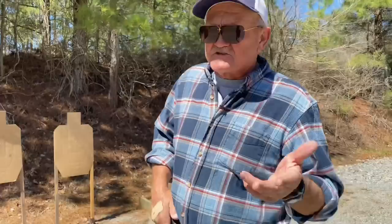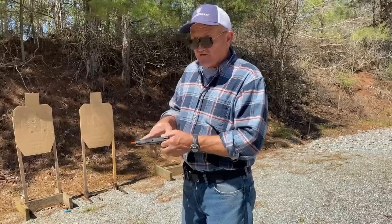Hey guys, Jerry Mitralik here. I want to thank Smith & Wesson for sponsoring this video. The title will be 'The Importance of Practicing with Your Concealment Handgun.'